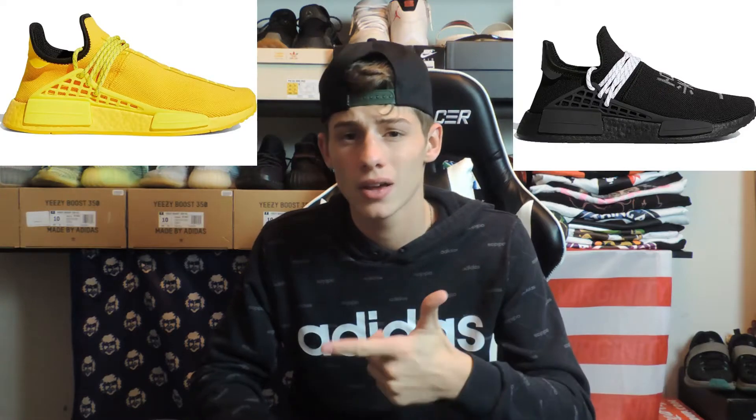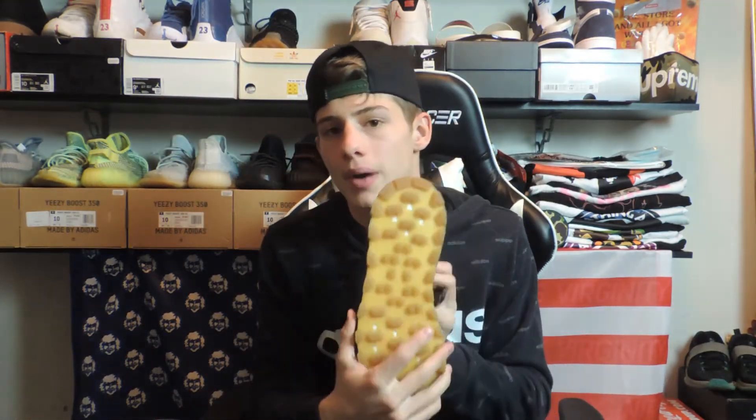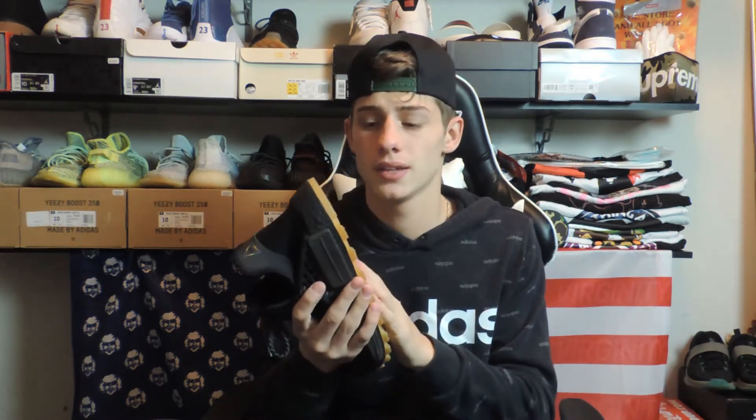They also dropped with an all black and an all yellow. There might have been like a tealish color too, but I think this was the best out of them, if not the all black. I do have these, which are basically all black with just the gum bottom, but I think these are better than the all black personally. I do really like the gum bottom on these and that is the reason that I did keep these and not sell these.